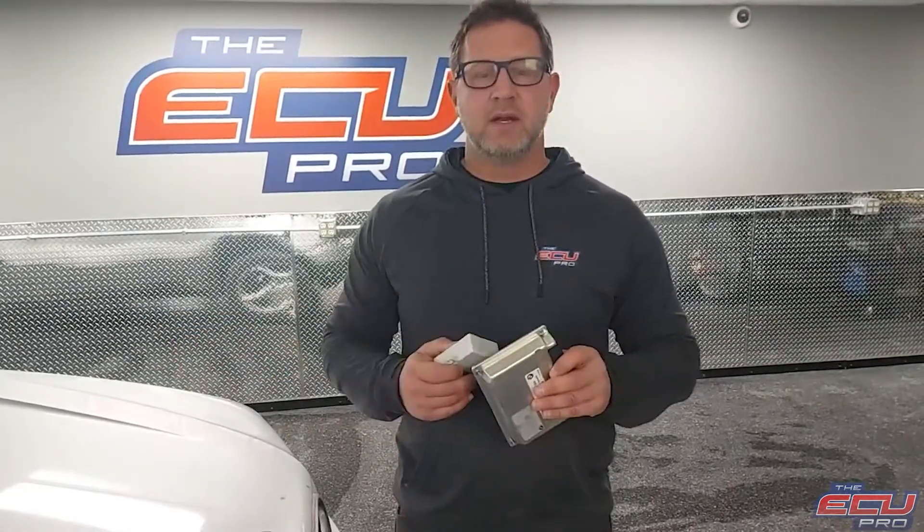If it doesn't, the options are repair, or maybe it needs resynced, or maybe it needs a complete replacement — we can do it. And after everything's said and done, we send you a video of the car starting and running.